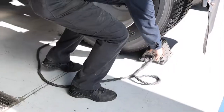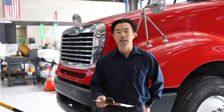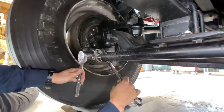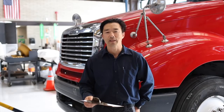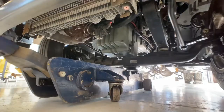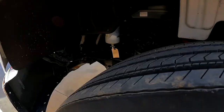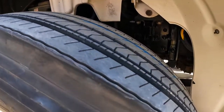First thing we're going to do before we perform any service on the vehicle is to chock the wheels. It's important that we inspect the steering and suspension components — the suspension components cannot be worn out to do a proper alignment. Then we'll inspect ball joints and pins for wear, inspect tires for abnormal wear which may lead us to certain causes, and verify correct tire pressure, airing up the tires to the same pressures.